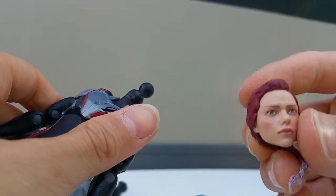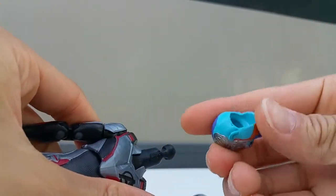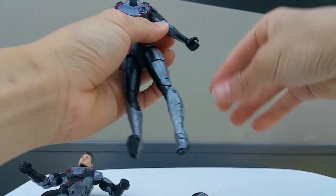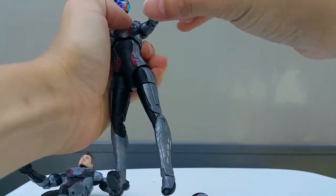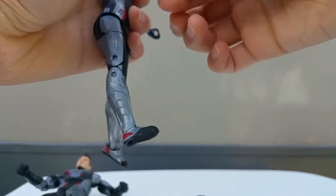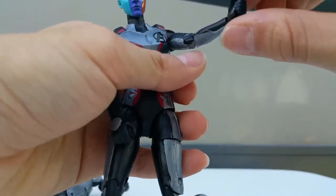If you want to change the Black Widow head to the Nebula head, here's how: take off the Black Widow head sculpt, and put on the Nebula head sculpt using the ball joint. There we go - there's Nebula in this quantum realm suit holding the gun. The head sculpt looks so good, it looks like Nebula in real life.